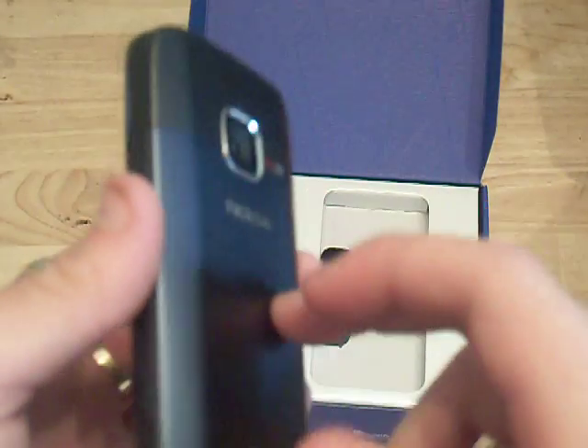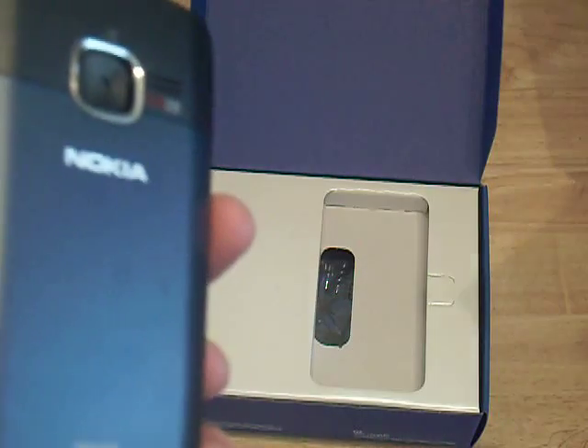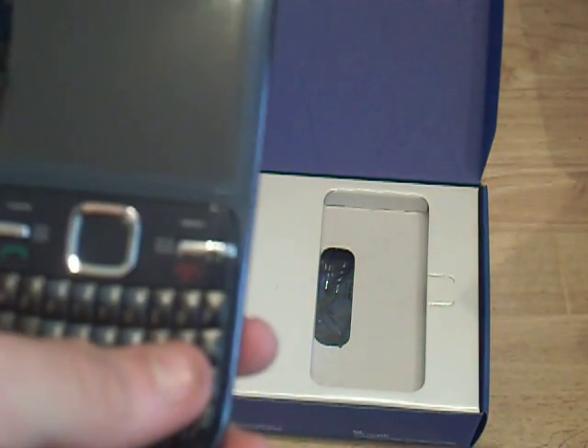I'm going to put that to the side for a second and get back to the unboxing.